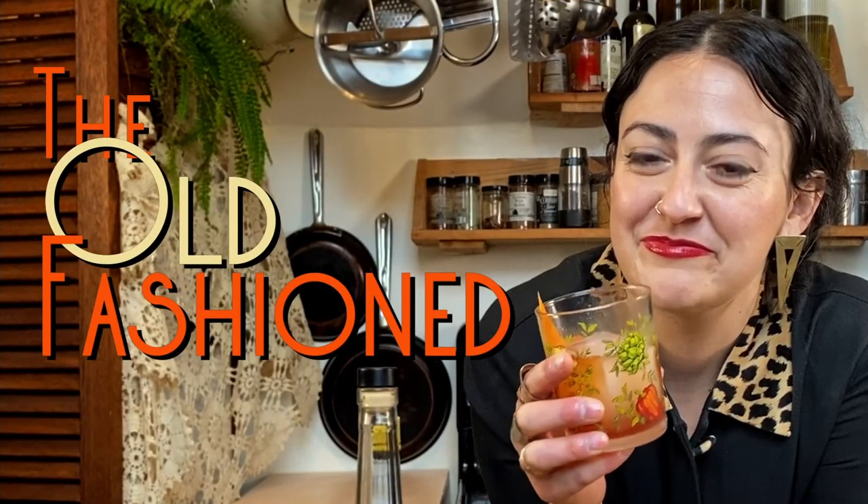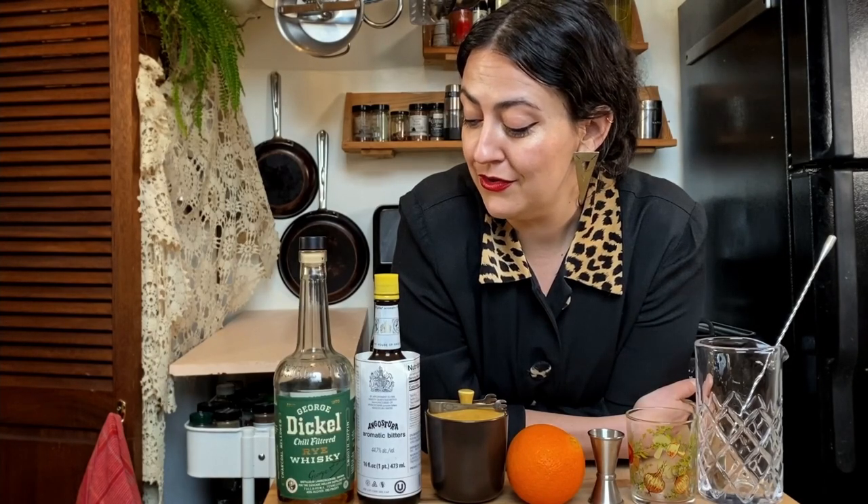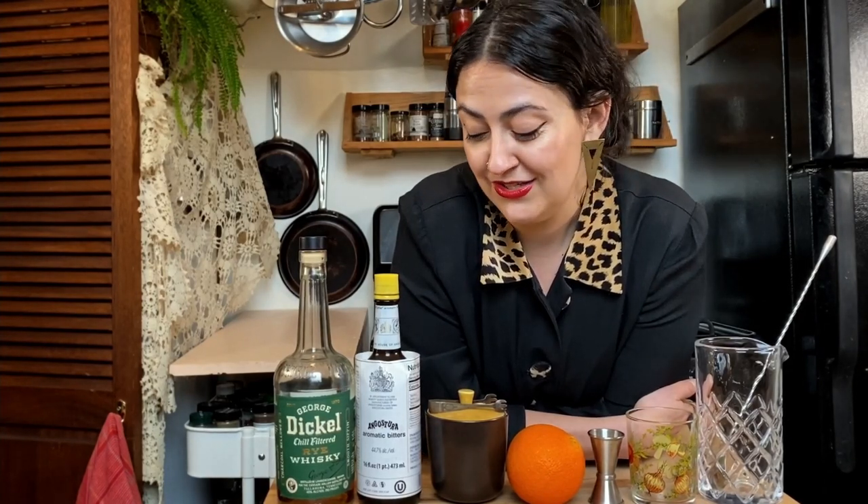Step one: make a cocktail. The old-fashioned — a classic among classics. When you just want to drink straight whiskey but you want to feel classier than that, probably my favorite cocktail of all time. We are going to use an ounce and a half of rye, a couple dashes of Angostura bitters, one sugar cube, an orange peel, and some ice. That's it.